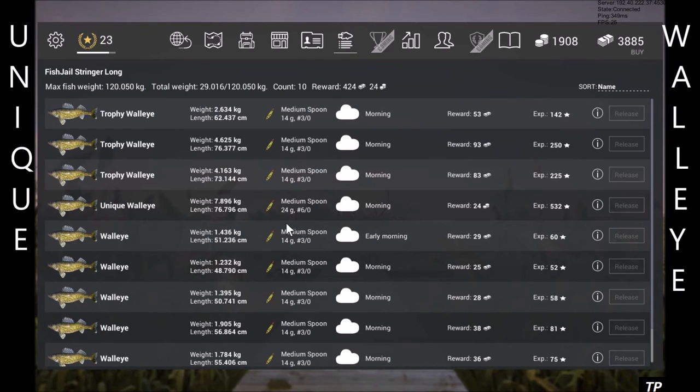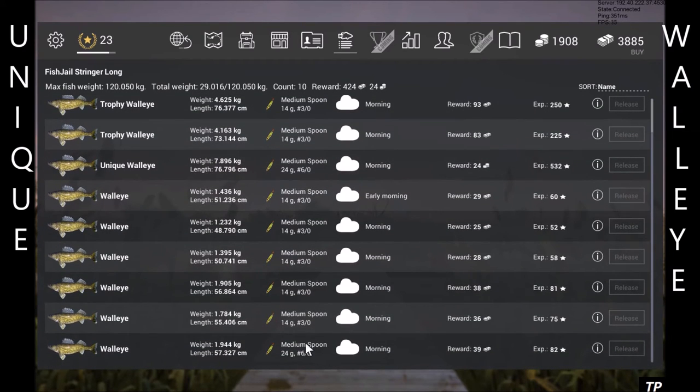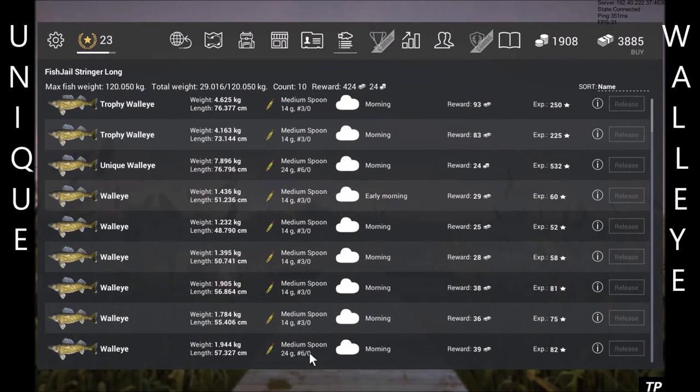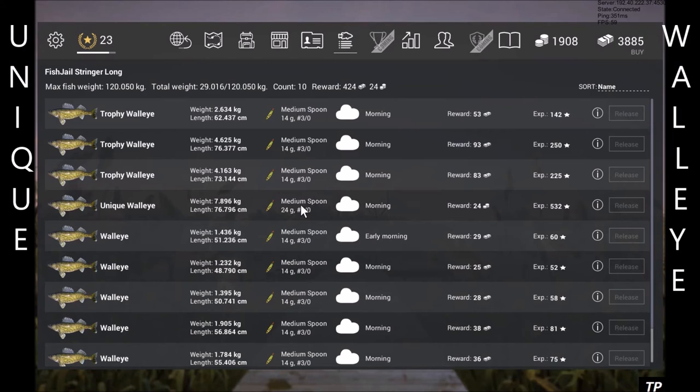As you can see, I caught trophies and normals on the 3-0. I did catch one on the 6-0, which is really weird, but I changed to the 6-0 and within two fish I had the unique. So if you want to farm walleye, use the 14-gram 3-0 lemon tiger and you will still get trophies and uniques, however it'll be less of them.